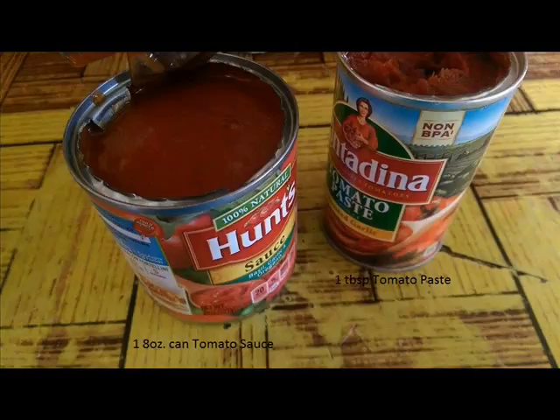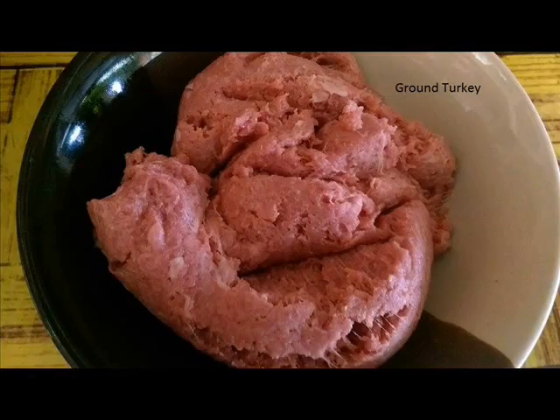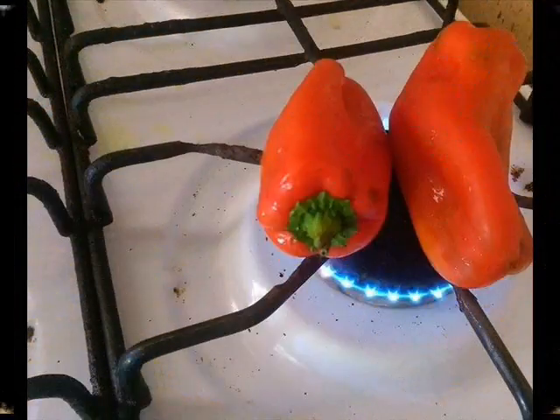You'll also need 1 eight-ounce can of tomato sauce, 1 tablespoon of tomato paste, a quarter cup of milk, 1 and a half teaspoons salt, 1 teaspoon black pepper, half a tablespoon sugar, 1 pound of ground turkey, and 2 cups of water.